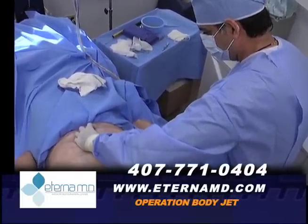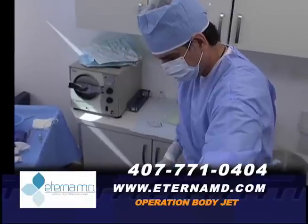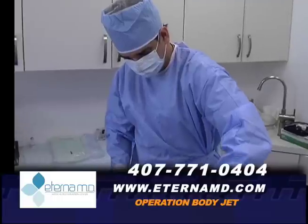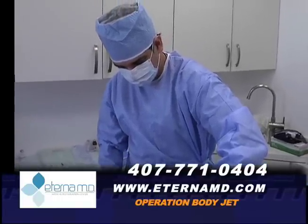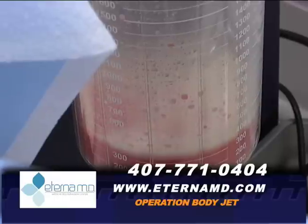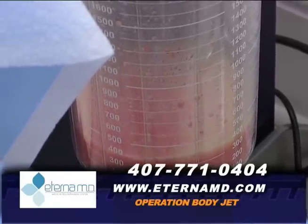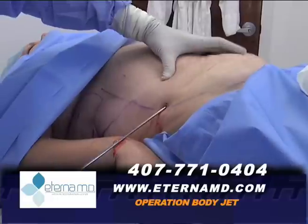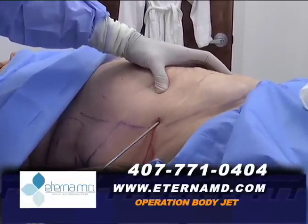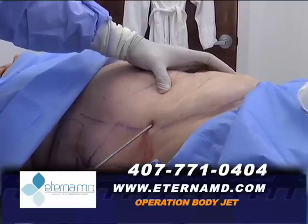You can see right now I'm not doing any force, I'm not doing any traction — basically letting the water do the job. She's having no pain. Again, there's fibrosis, I can tell, but she's having no pain and the fibrosis is releasing freely right now.